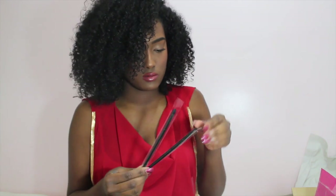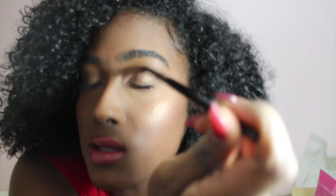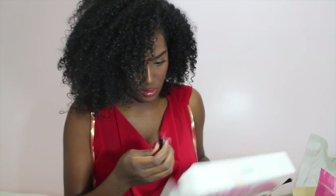Okay, so these are just more eyeshadow brushes. I think this is a Pencil Brush — it's like you can get right up into the crease with this. And this is just a Flat Eyeshadow Brush as well — you can pack on your eyeshadow on your lid with this. And then there's a Detailed Concealer Brush, so we've got another concealer brush going on here.